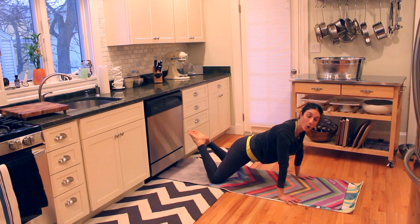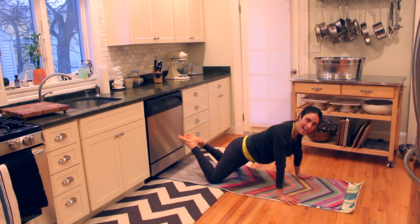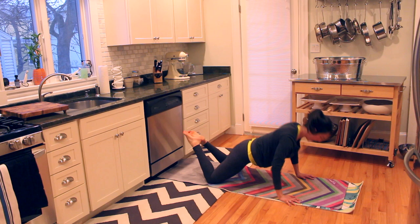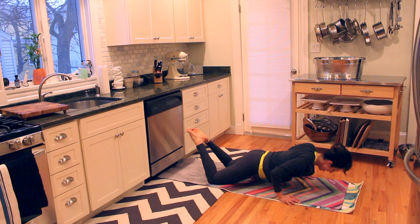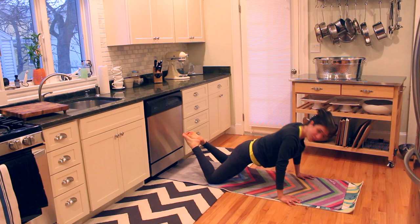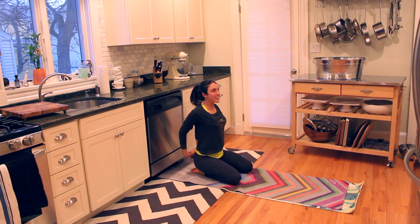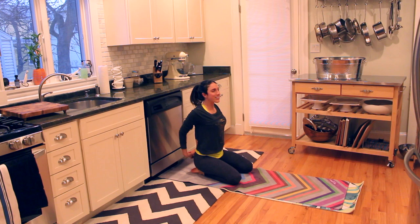We're going to go quick down, slow up — down for one, up for three. You have ten and you guys are done. Quick, slow, slow, one. Quick, slow, slow — it gets really hard. Three, four, five, six — oh my god, it hurts. Two more. Sit back. Push-ups are definitely my weakness. Let's open up your chest, drop your head to one side and to the other side.